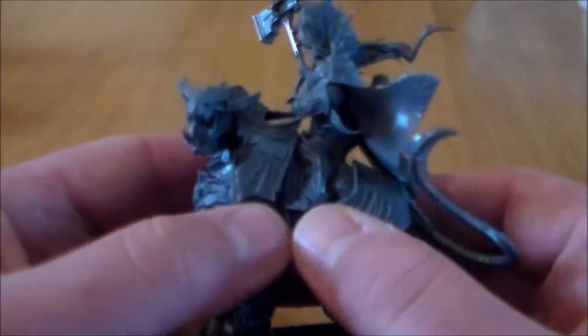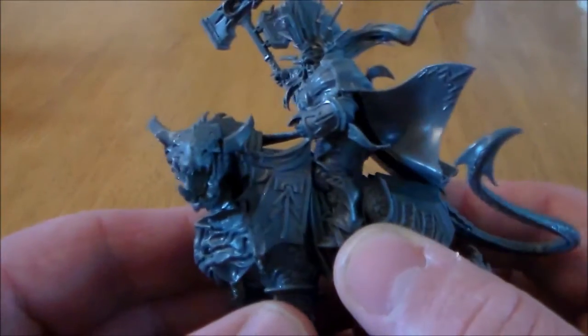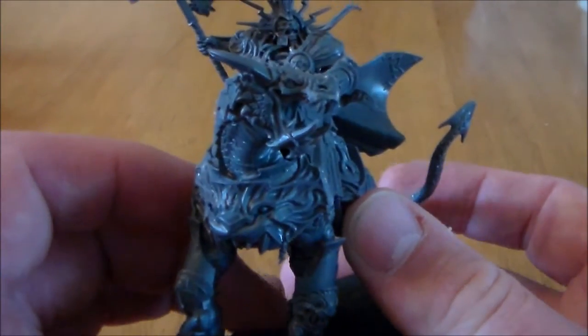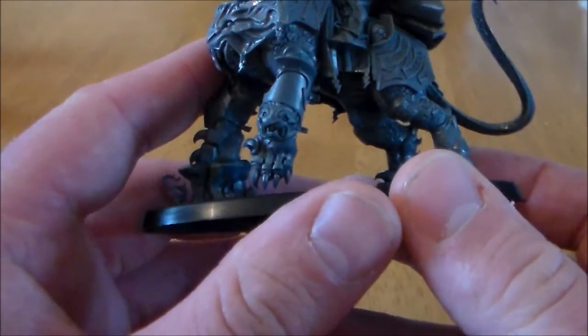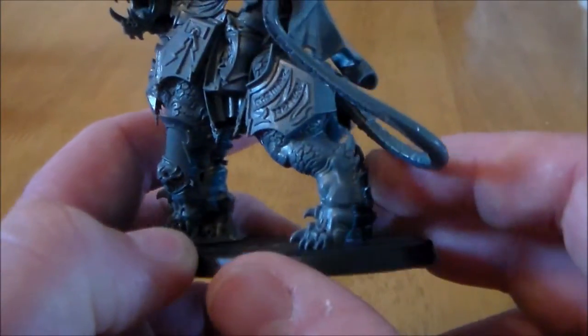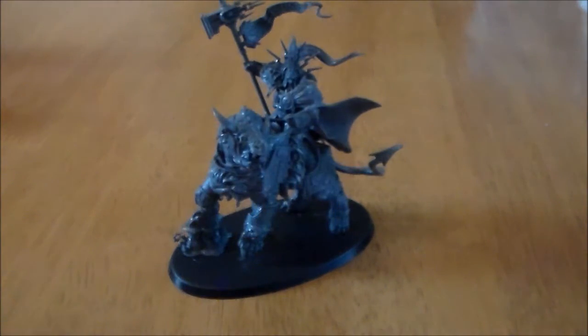I'm a big fan of the Dracoth. I like it. The horn isn't lying right — I'm going to have to fix that after this video. Whatever type of monster it is, it's badass. I like his big claws, his feet, the tail and everything — it's pretty cool.